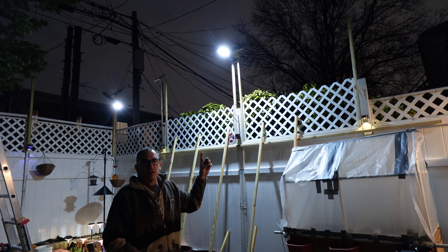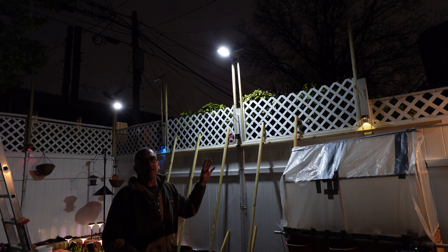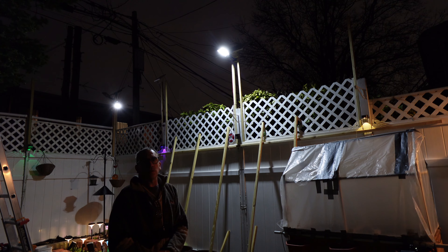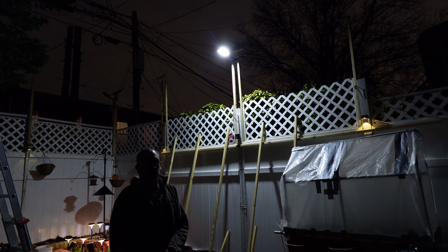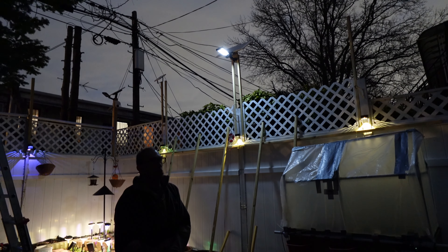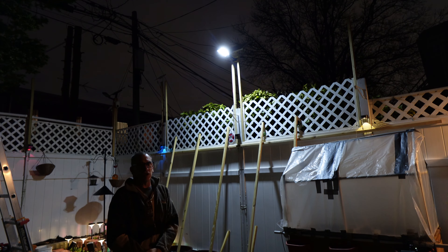We have 5,000 lumens, 152 LEDs, 8 volts, 4 watts, a 10,000 milliamp battery, and we're on the first mode of the solar light. It will stay on for so many seconds and then turn off. When on the first mode it goes from 0% light up to 100% light. When we switch to mode 2 it goes to 30% and when it detects motion it lights up to 100%, then goes off after a set number of seconds.